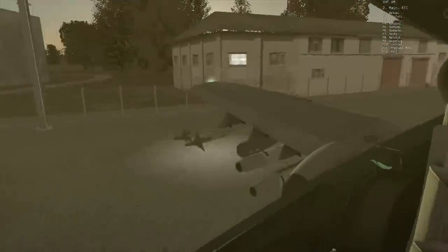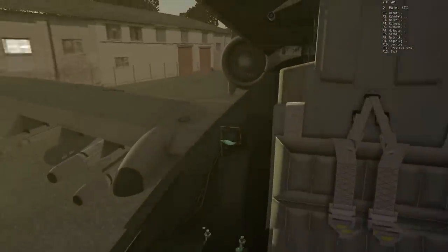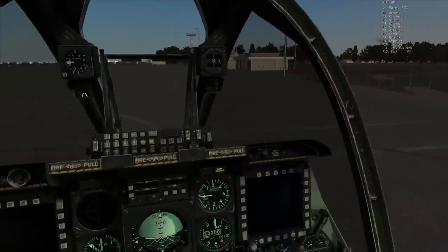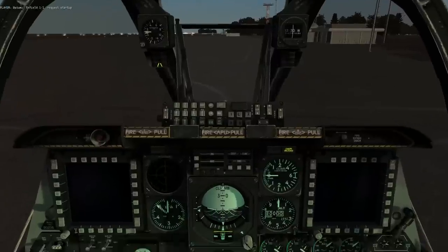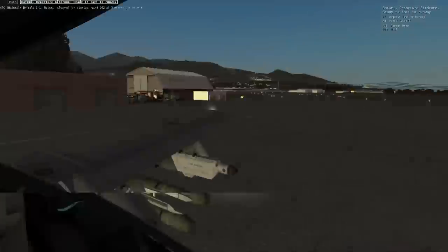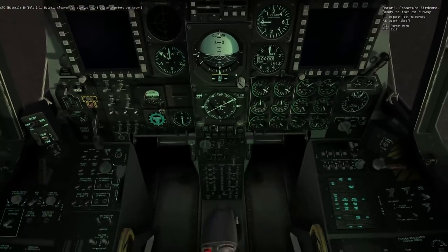This is also useful if you're requesting landing — you can use this list as a cheat to see your closest airfield. Kovalete would be a good one to fly to because it's second on the list, meaning it's the next closest airfield. So I'll select Batumi and request start.